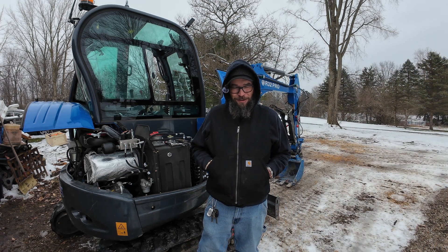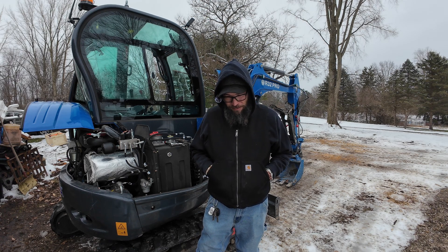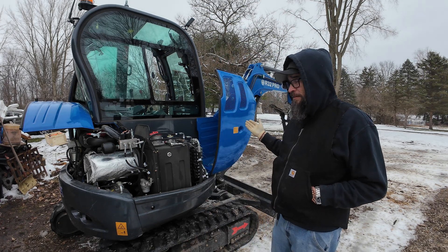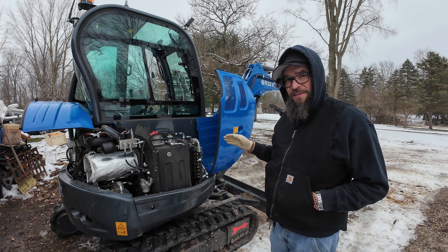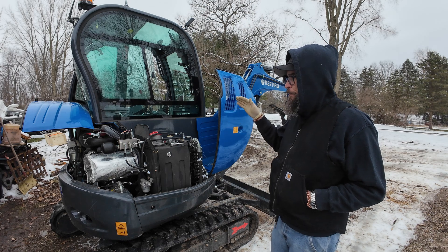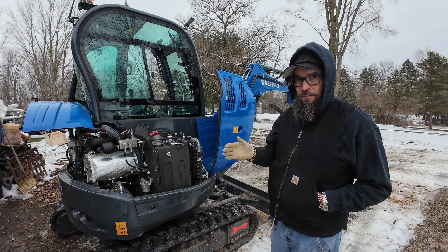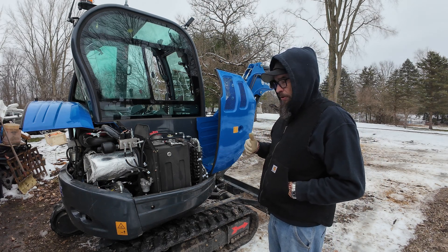Welcome back to Black Raccoon Land Management. Today I've had some people requesting me to show how I turned the breakout pressure up on my machine. This here is a RIPA R32 Pro — specifically the R32-3 model, so it doesn't have the air cushion seat in it and it doesn't have the breakaway valve on the boom.